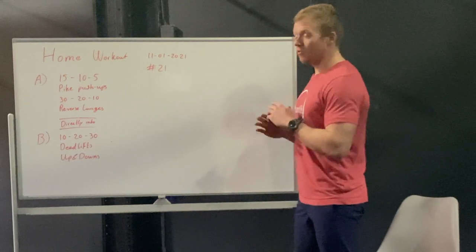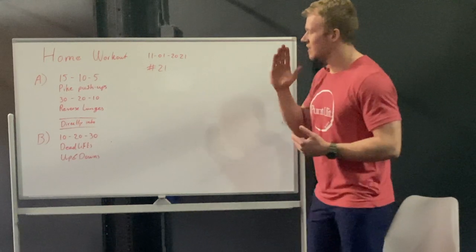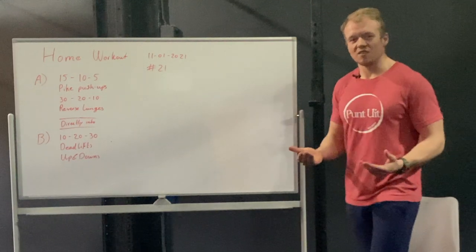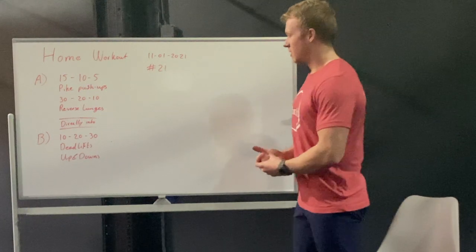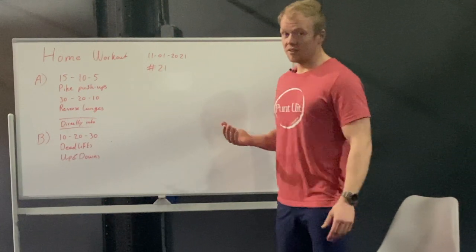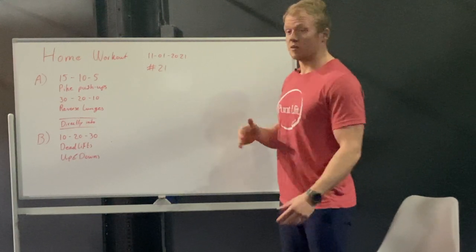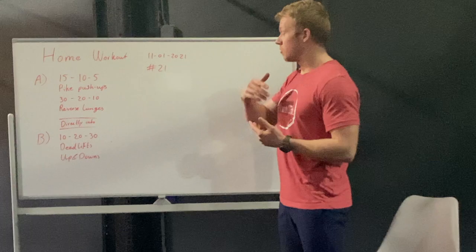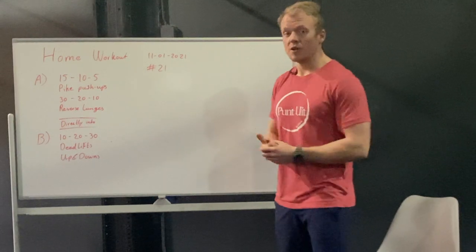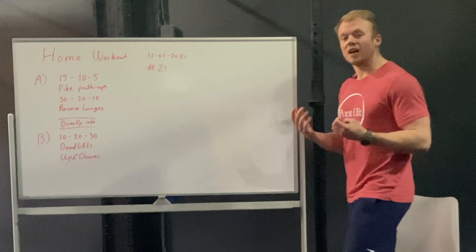After that you have no rest — you're gonna go directly into the next one, and the next one is gonna be a 10, 20, 30 of deadlifts and up and downs. So we have a descending and an ascending ladder. For the ascending ladder, make sure that you don't start too hard because the bigger numbers are at the end of the workout.